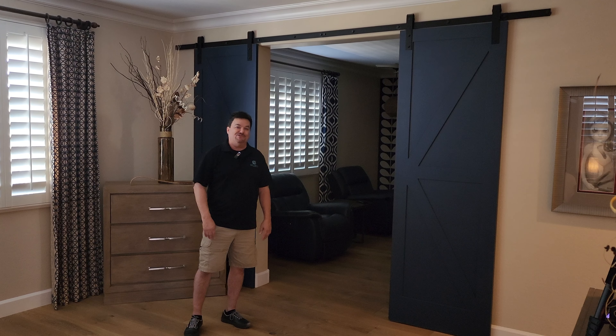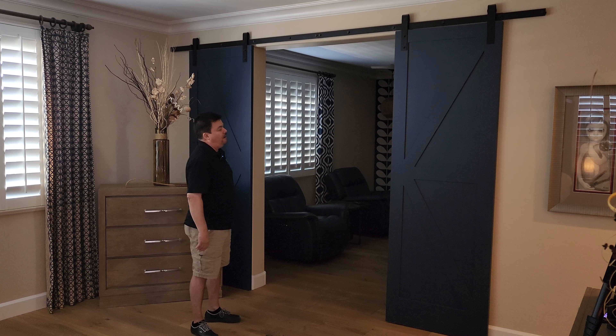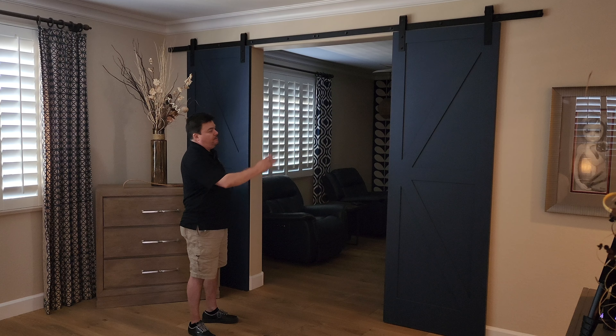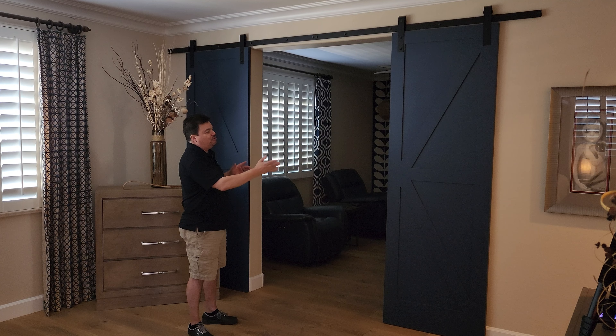Hi, this is Ken again with Sun Devil Shutters. We wanted to talk a little bit about our new barn doors that we've started building. They come in many different patterns. We can do any color, painted or stained.